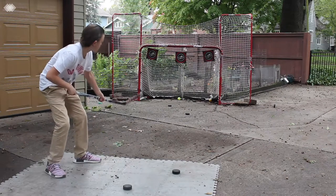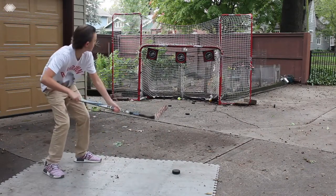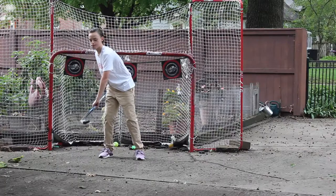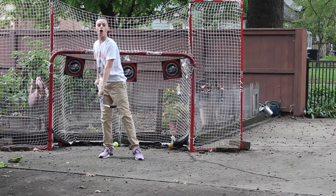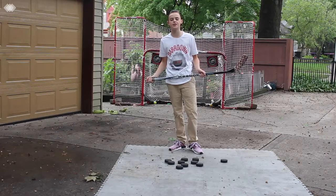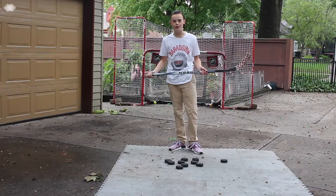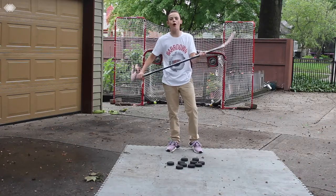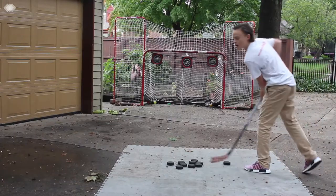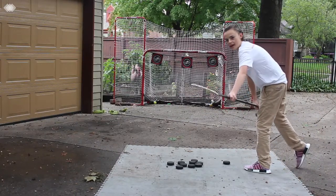Alright guys, so we've done normal shots. Almost. Almost. Check that out. Alright guys, so we've done normal shots, we've done backhands, now we're going to do the slap shot. I don't know if the stick will survive all 10 pucks — I don't think so. I don't know if we're going to hit even one target, probably not. Smash that like button right now if I'm going to hit at least one target. Let's go.